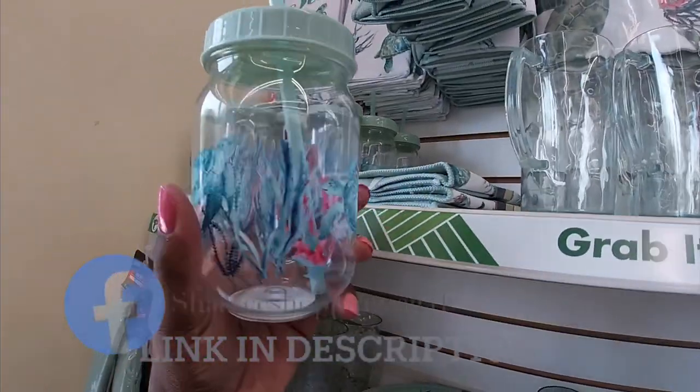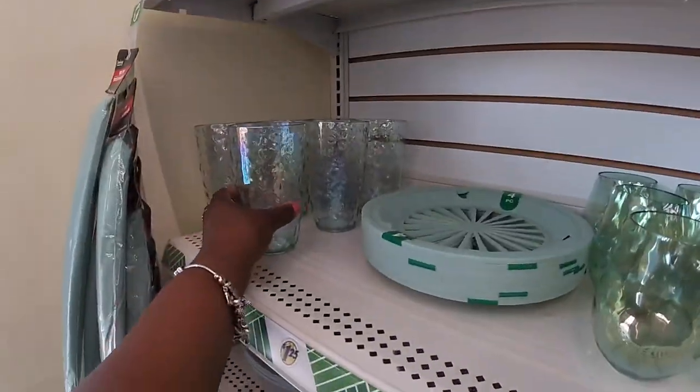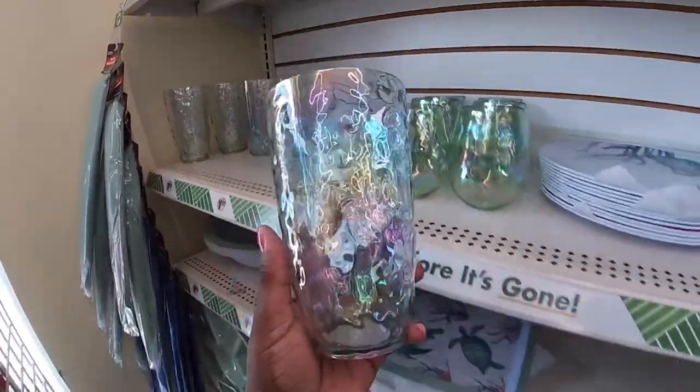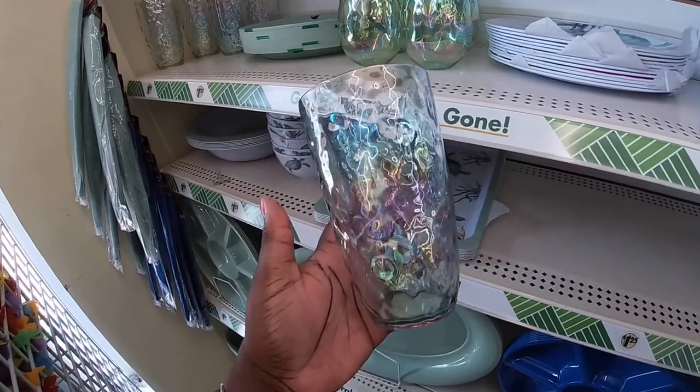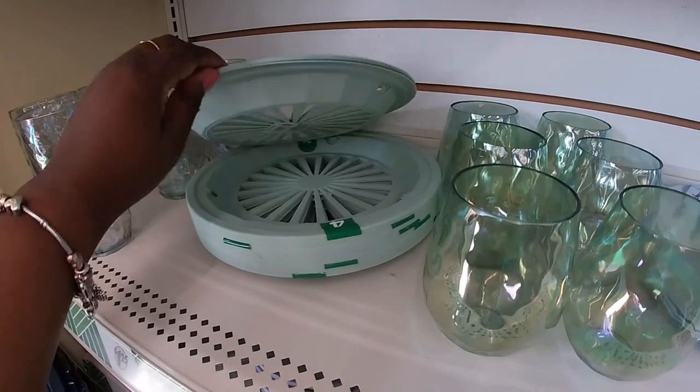And here's the cup. And these glasses — this is more giving an iridescent look.